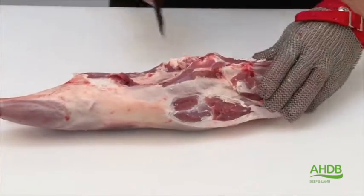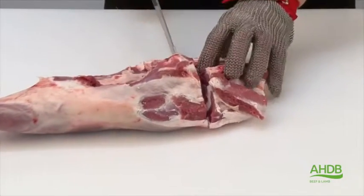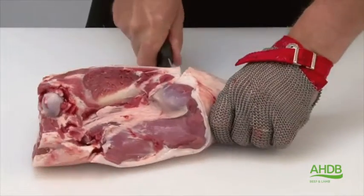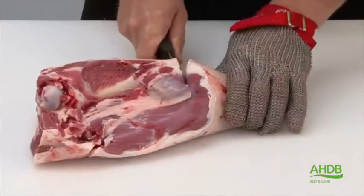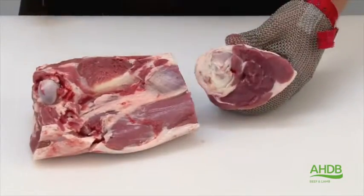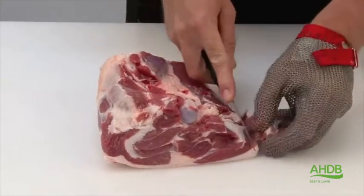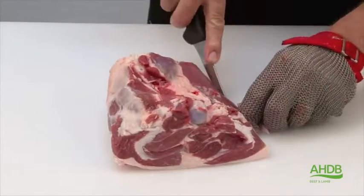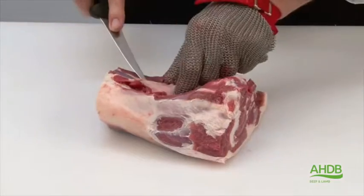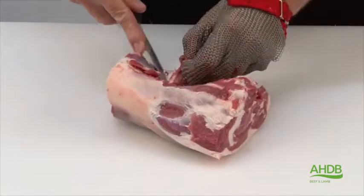What I am now going to do is to remove the rump by a straight cut and also the shank. Once the shank is removed we can trim excess fat from the remainder, especially the pocket of fat which lies on top of the silver side, next to the salmon and heel muscle.